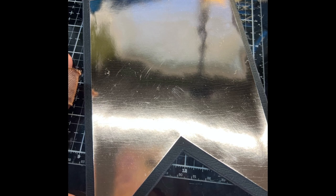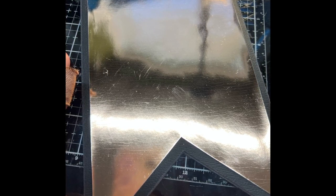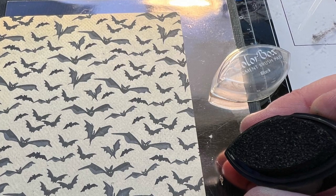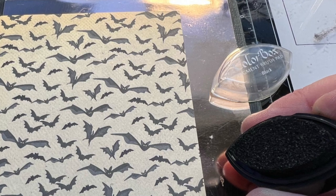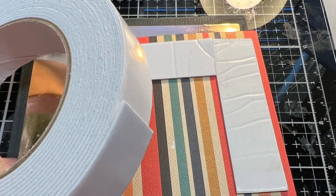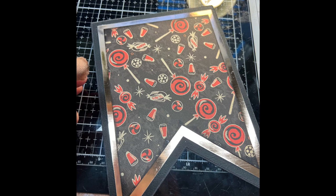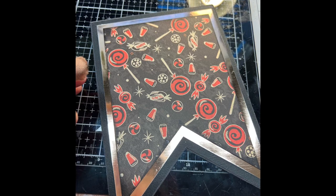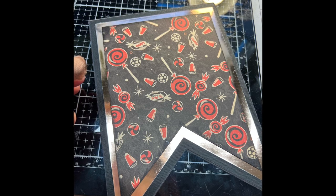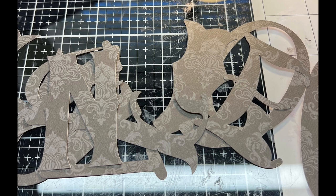I then liquid glued the copper paper down first to the chipboard. And then I inked the edges of the pattern paper — this is also optional. Then I took foam tape and I put it on the back of the pattern paper to give it some dimension and height. And then as you cut these out, you want to graduate in size. This is a 5x7 and Silhouette has a great nesting set for this particular style.